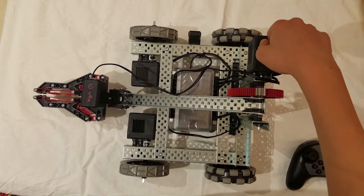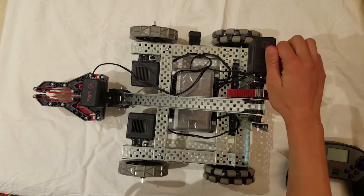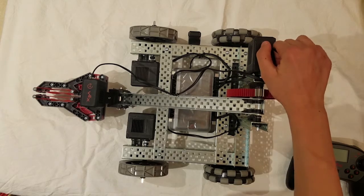Now before we move on, if you ever want to take out a wire from either the brain or one of the motors, there is a small tab you will need to press and hold in order to pull out the wire.